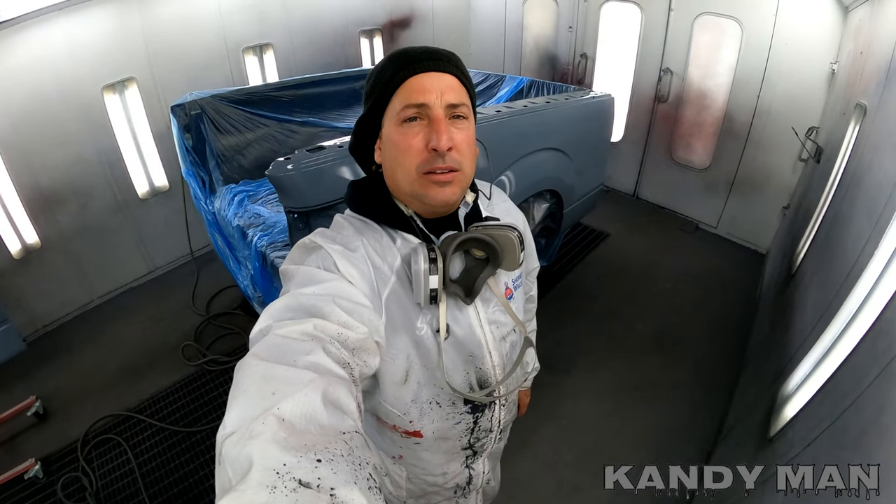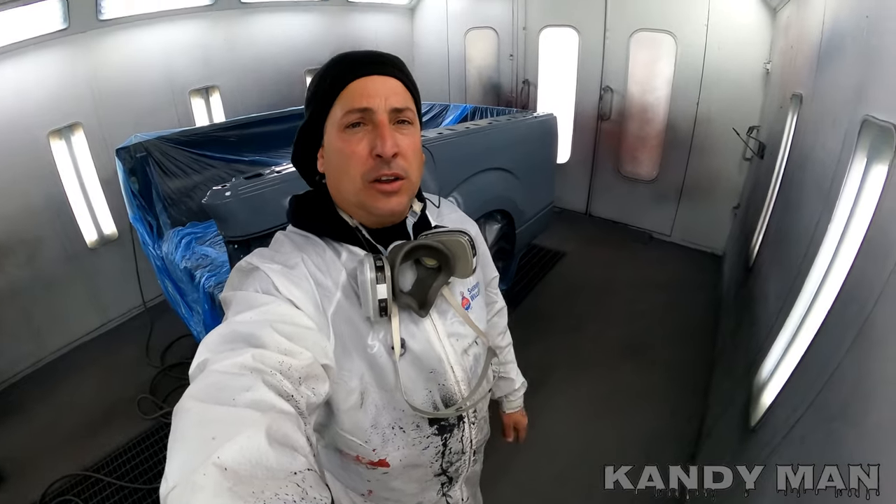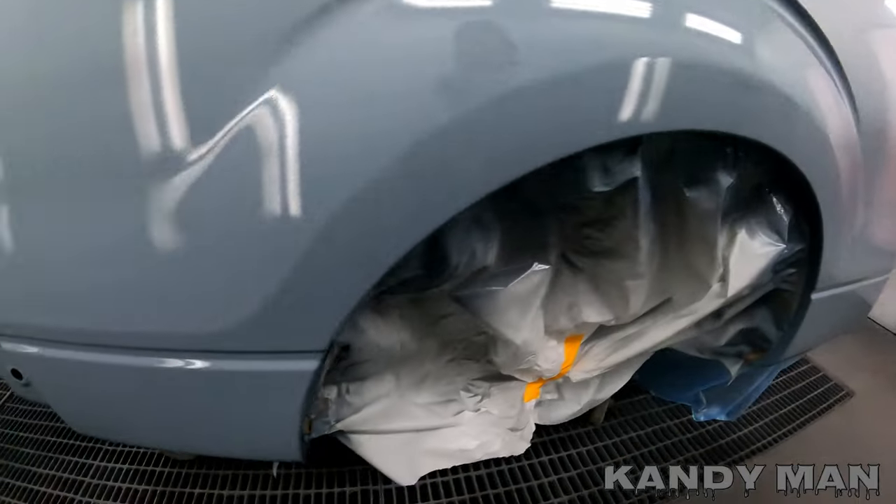All right, we got it sealed. I went with a medium gray so it's in between both colors — since I'm shooting the bottom with silver, this gray works well with the top and it'll work well with the bottom too. It'll save me on coverage for both colors. We'll let this dry and start doing the bottom.